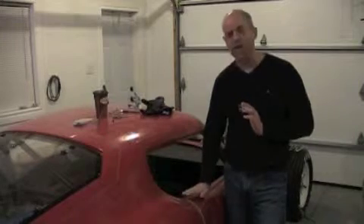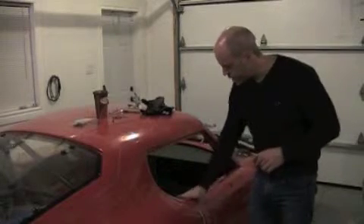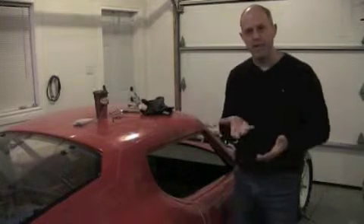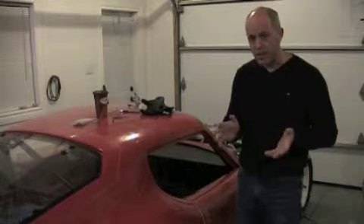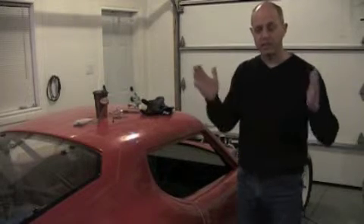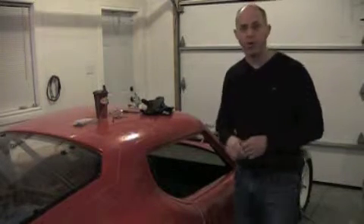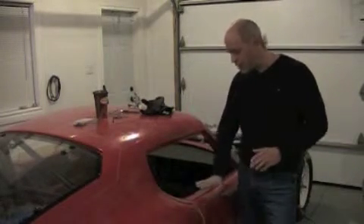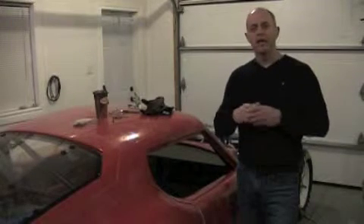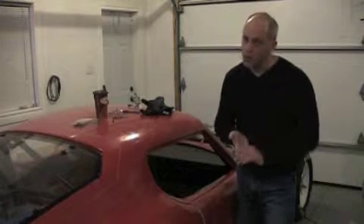I put the door back on and tried it again. If the door closed at the right height, I was good to go. The one critical alignment is at the top curl — you want it to follow the body lines. All other areas can be trimmed: sanded down or cut down. I use a handheld belt sander, which takes a long, smooth, straight cut so you don't get waves the way you might with a drum or a cutoff wheel.